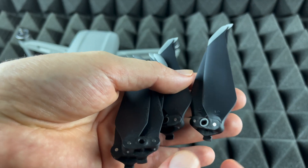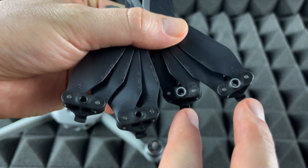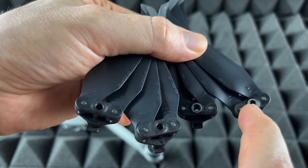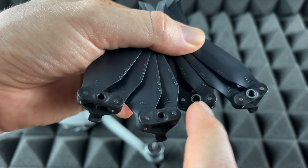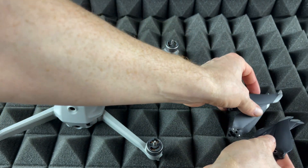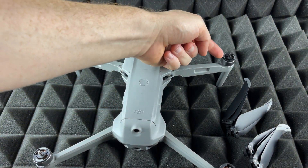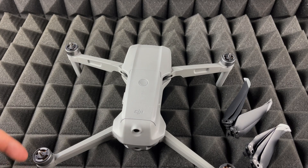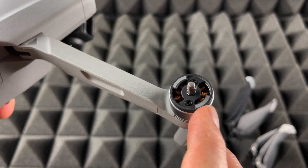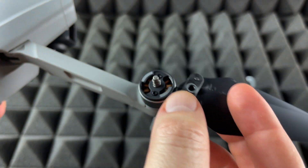Here are the new propellers. You need two of each type — you'll notice the difference between them. Two have a circle with a grayish metallic color, and two don't have that gray circle. To know what goes where: you'll notice some motor mounts on the drone also have that grayish color on two of the ends. So the propellers with the gray circle match the gray motor mounts.